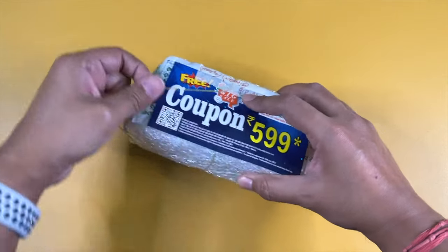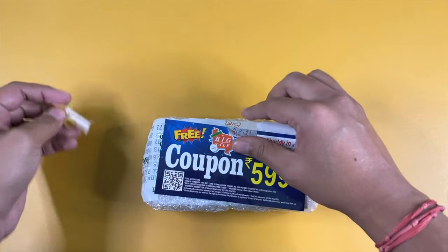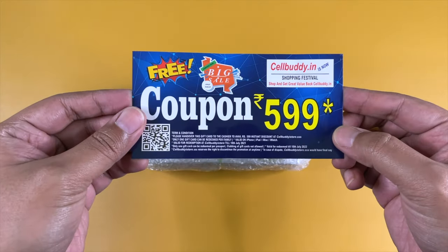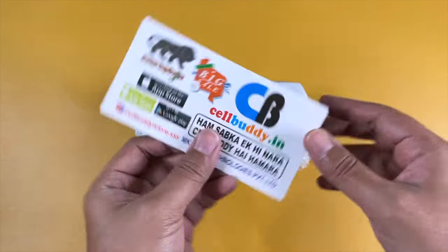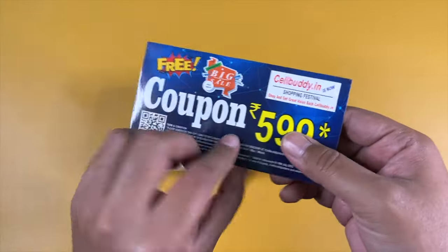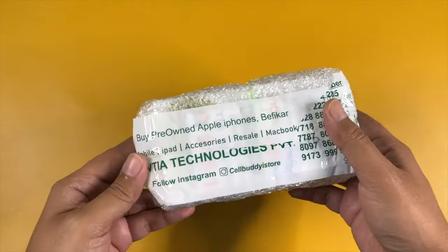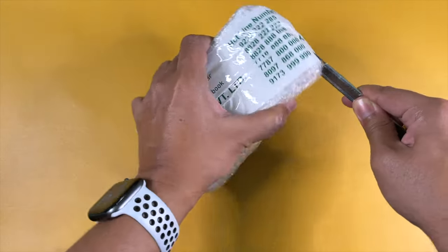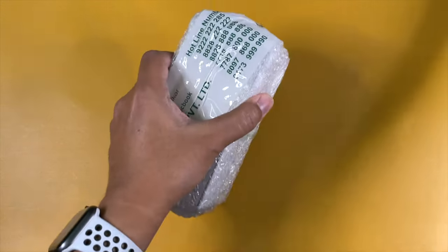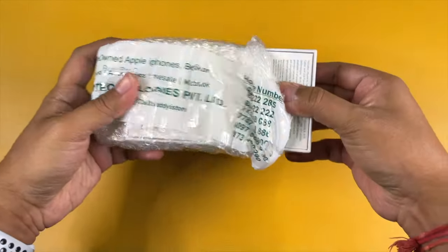We also have a coupon for 599 rupees, which can be used during the next purchase from the Cellbuddy store, though it mentions the store but not online purchases.